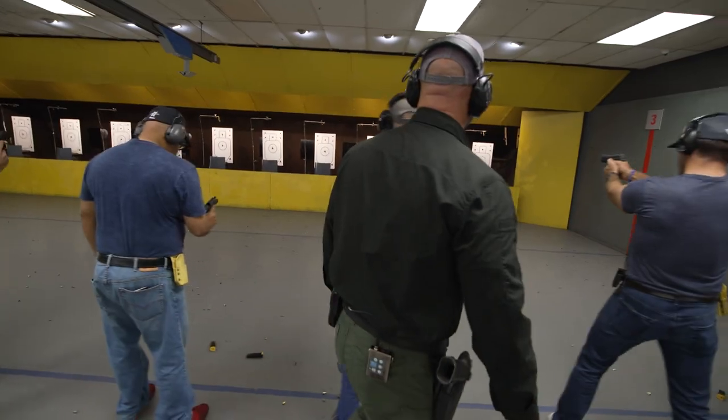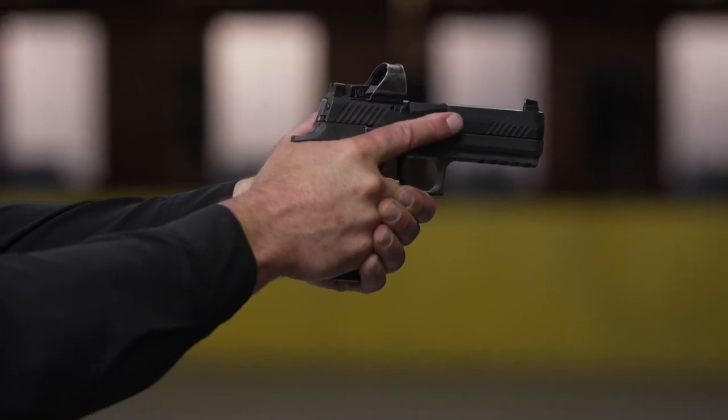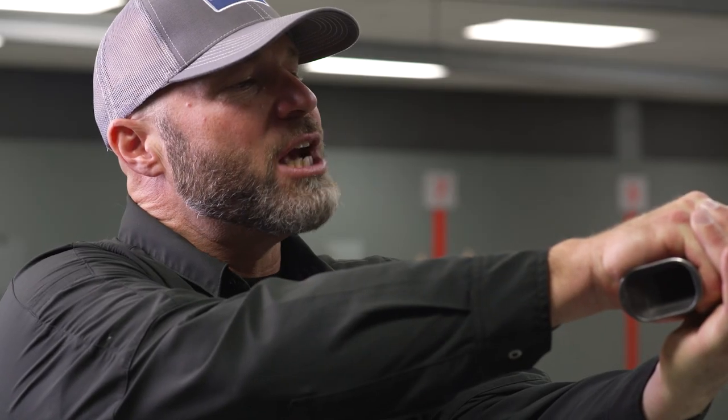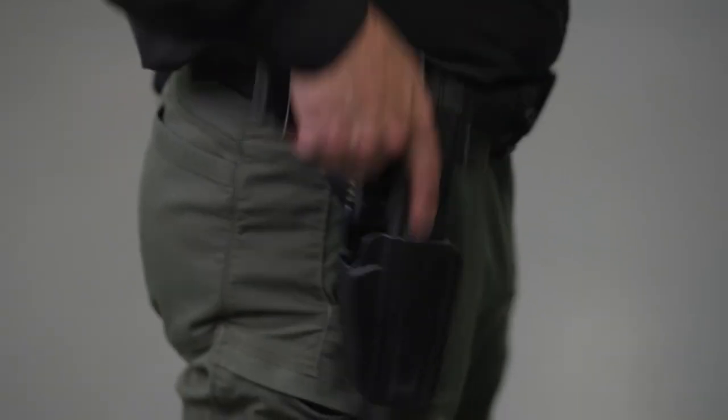Access, withdraw, drive. I get on my sights. I do what I have to do with the gun. I then take my finger off the trigger. I check my finger. I check my status. I check my holster, and then I just put the gun away.